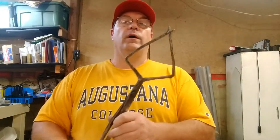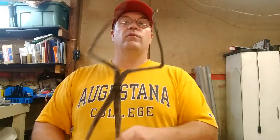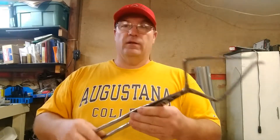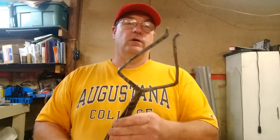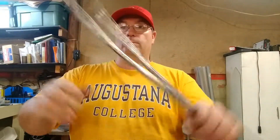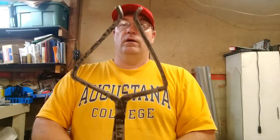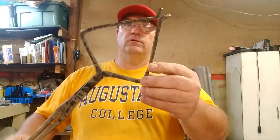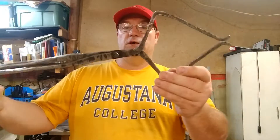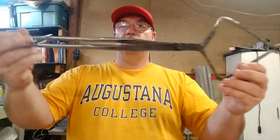Welcome to part two of my hammer tong video. I'm not a professional YouTuber so that's not always the first thing on my mind when I start work. This is actually the finished project — just finished it up tonight. I just got off work, went off to the shop, got to work, finished up and thought, oh dang, probably should have videotaped that. But oh well, we're gonna have to go with just the end.